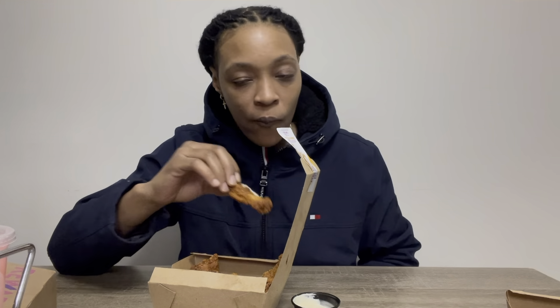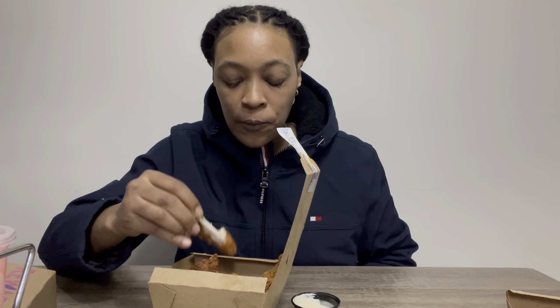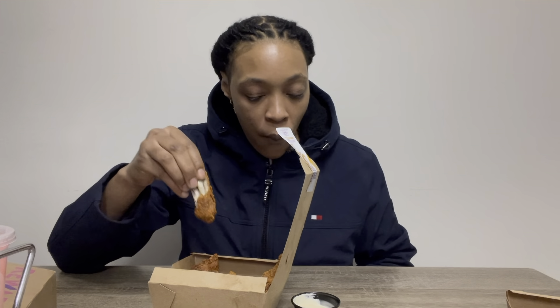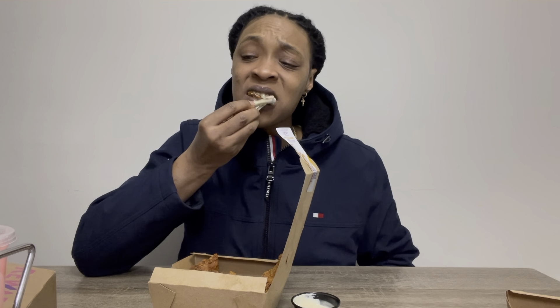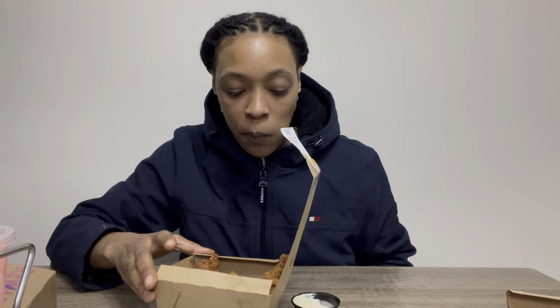I just came in straight from Taco Bell, I didn't even take off my jacket — nothing — because they're still hot, so I just want to try them quick. It actually tastes pretty good. I love wings. These are actually some pretty good wings.